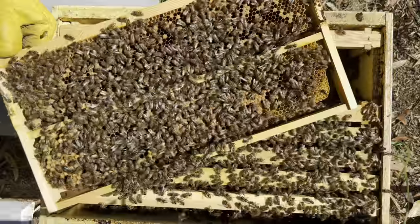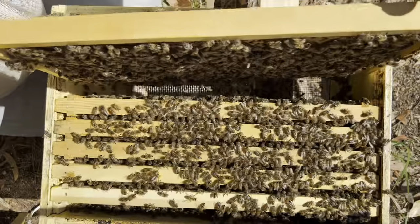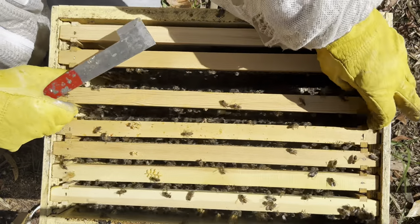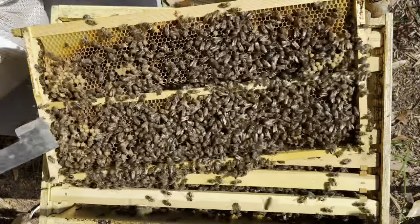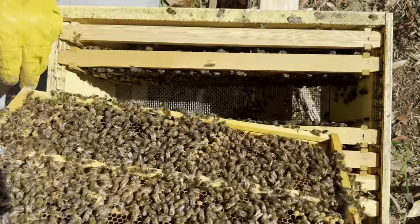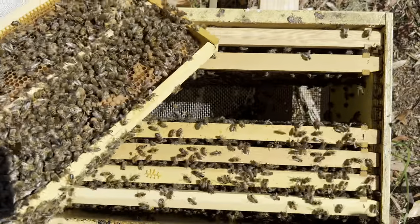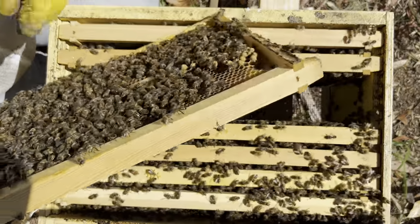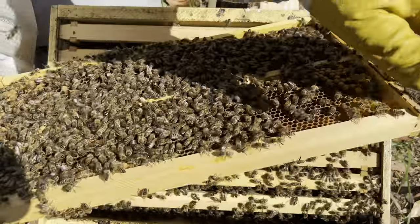I could probably swap this out at some point. So we're looking for our red marked queen. We'll smoke these guys back down a bit. And here again, lots of drone comb, drone capped brood. I haven't seen any eggs yet — oh, there's plenty of larvae. You've only got to see one egg to know your queen's around. And there's eggs down in here, so I'm happy. Queen's still in the hive.